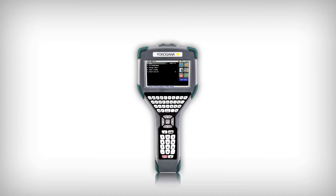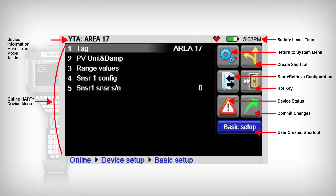Along with the expected display data points, the YHC-5150X's enhanced display provides functional icons and user-defined icons to allow the user to access parameter items quickly. A menu path located at the bottom of the display allows the user to see their location in the HART menu tree and provides a method to easily return to any desired selection without continuously pressing the back button.